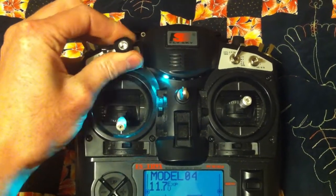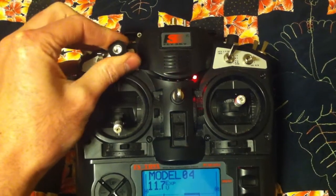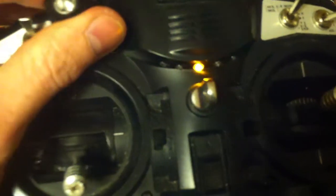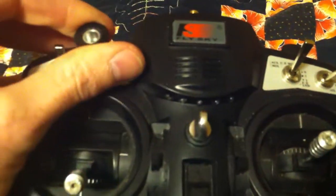Each mode has lights, so they tell you what it's in. That's actually orange. There's orange and there's red. We have green, blue — it's actually yellow, it's hard to see — orange, and red. And then the sixth mode is lights off.